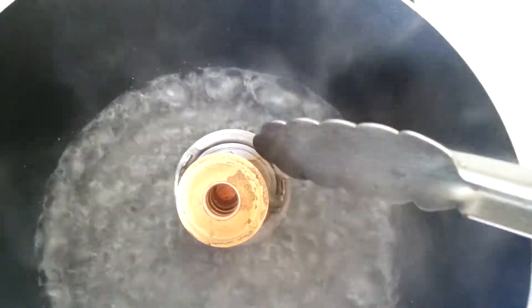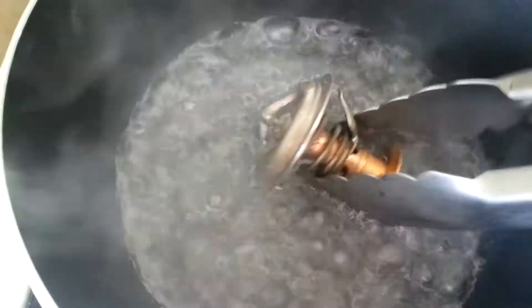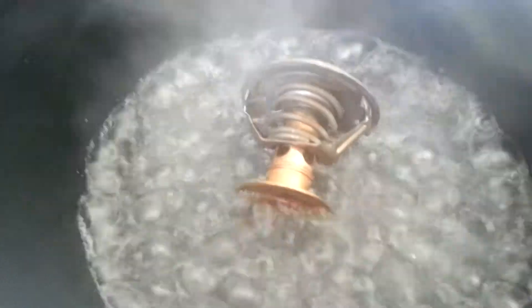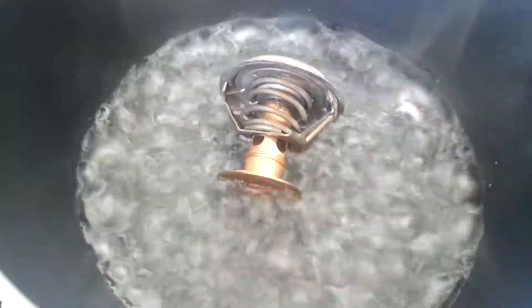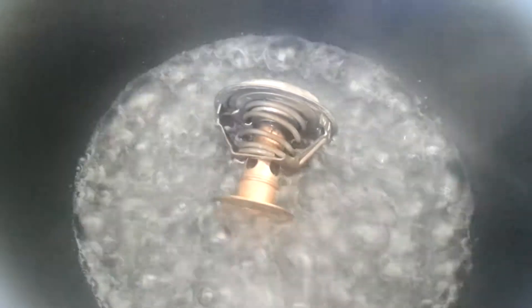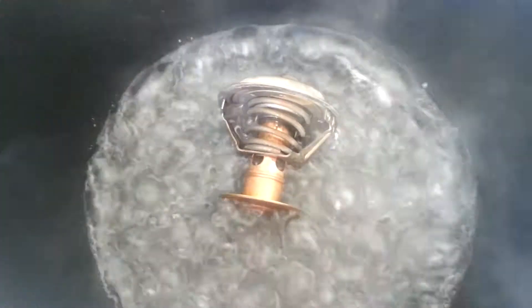It's supposed to open, but it's just taking a very long time to open. As you can see, it's not opening as yet. Sometimes they're stuck closed or stuck open, and that can cause overheating in your car, or cause you not to get heat in your car.